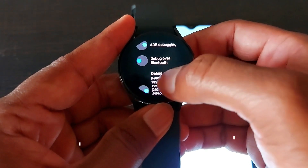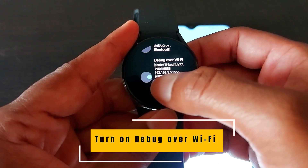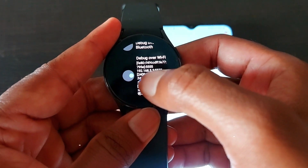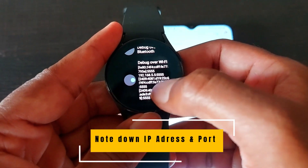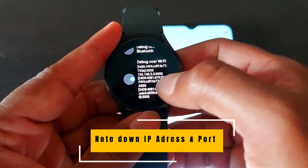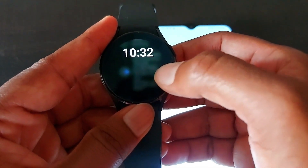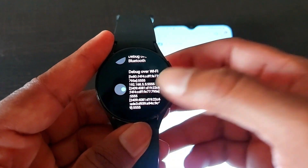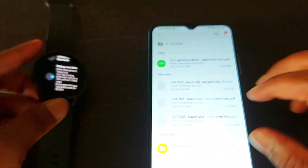In Developer Options, turn on 'Debug over Wi-Fi' — it is already turned on here. Note down your IP address: mine is 192.168.55.55. The port is 5555 by default. Note it somewhere because you will need it later.